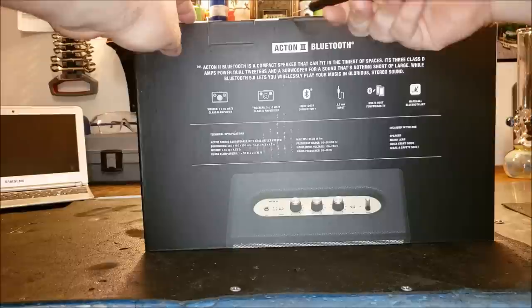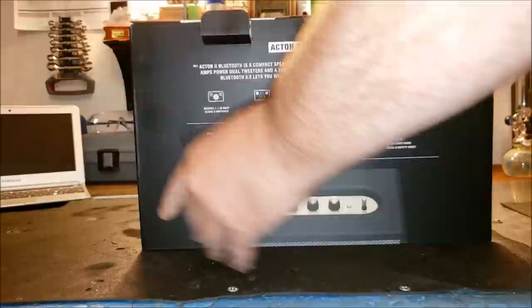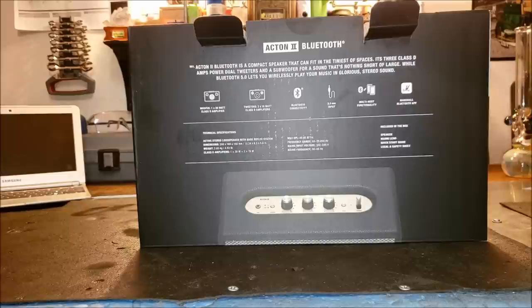So let's crack this baby open and see what's in the box. I know there's probably other unboxing videos of this same exact speaker out there, but maybe you guys wouldn't have watched them, or maybe I'll do something different. So let's crack this puppy open.